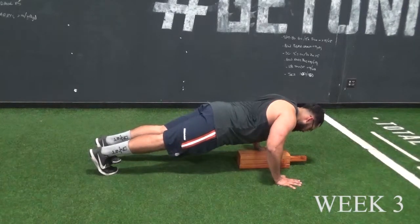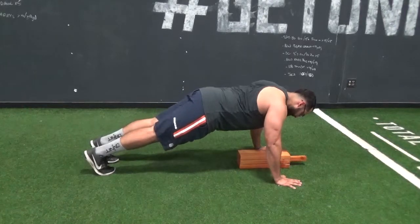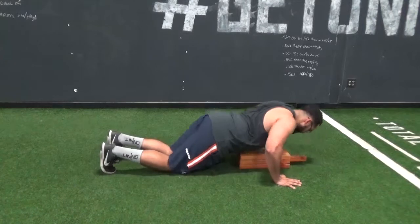For week three, we have the final week in the eccentric phase. For this week, we're bringing the push-up down to a three board, adding one more second to make it six seconds on the way down.